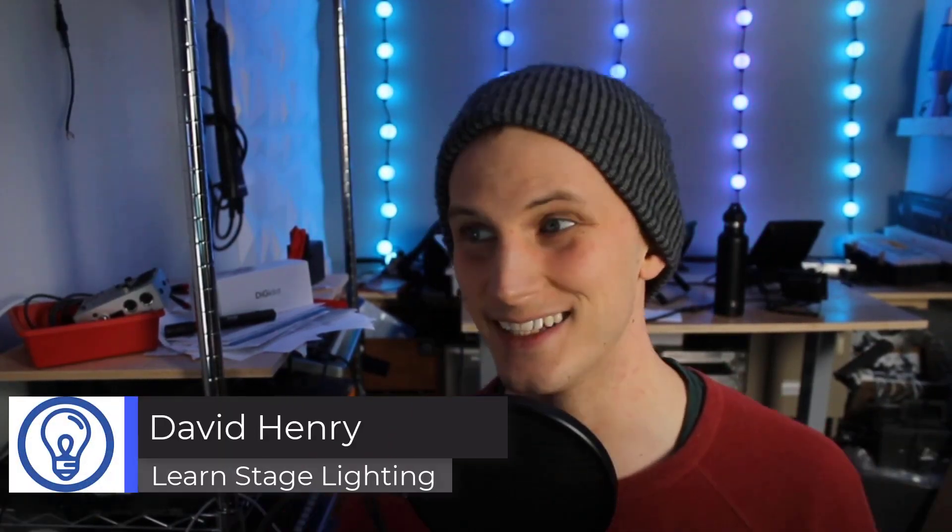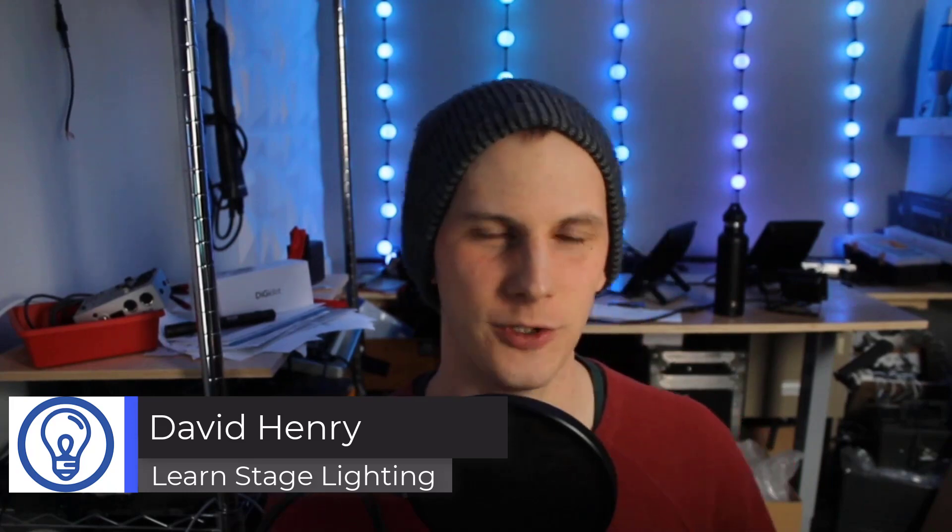Hi friend, David here from Learn Stage Lighting. Today it's a little cool in Nashville but I want to talk to you about a little project I did helping out the band We3 with their recent live show.